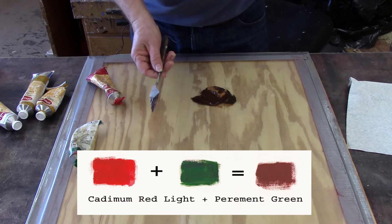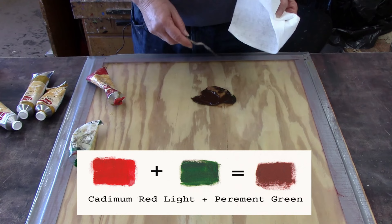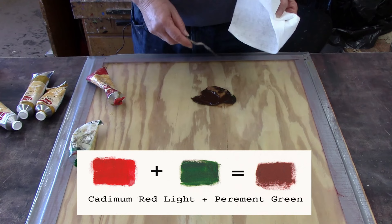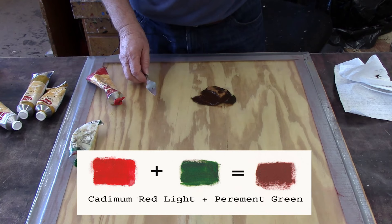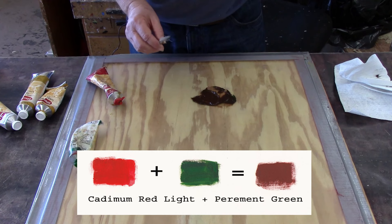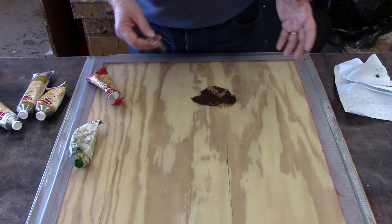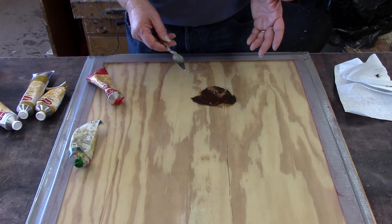Brown doesn't exist on the color wheel, and the reason this is important is really two reasons. One is that when you mix colors together out of the tube it becomes richer — this brown is going to be a lot richer than any brown that comes directly out of the tube. The second reason is that most beginning oil painters tend to mix colors on the painting itself, which is not a particularly good idea. That tends to cause the painting to become muddy — they get a lot of brown colors in it. The reason for that is because they're either intentionally or unintentionally mixing complementary colors together.